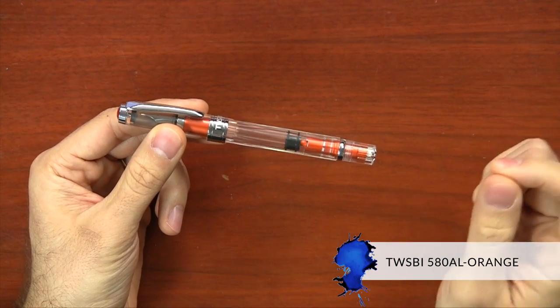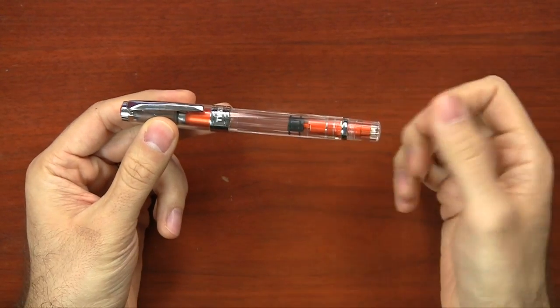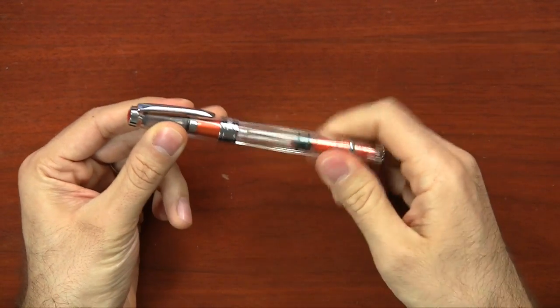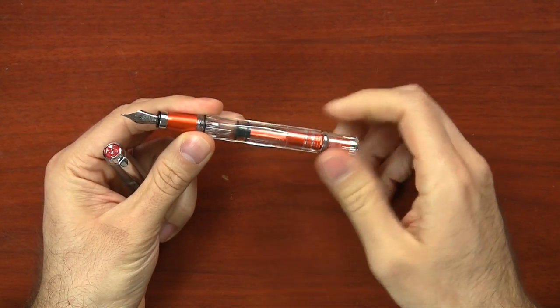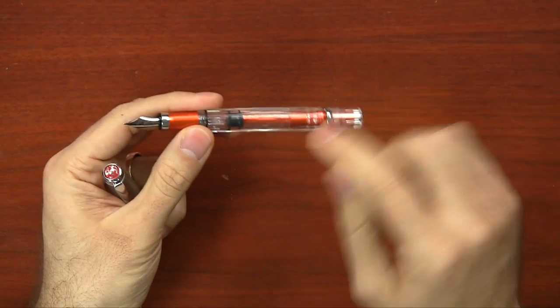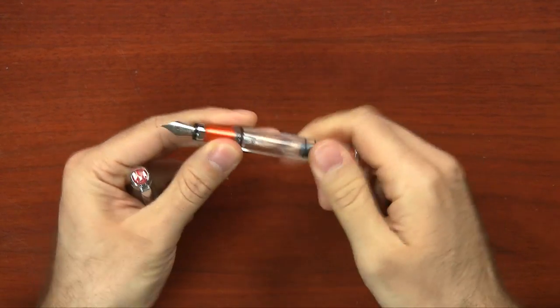The Twisbi 580 All has been available in silver, but it's recently come out in orange. It has aluminum components that would normally be plastic on the regular 580. It's a demonstrator pen, so with those orange components you get to see some of the insides. The 580 is a piston filling pen with good ink volume, and the 580 All Orange has an aluminum grip, piston rod, and piston filling mechanism. It uses an extra fine, fine, medium, or broad stainless steel nib and is $60, $10 more than the normal 580.